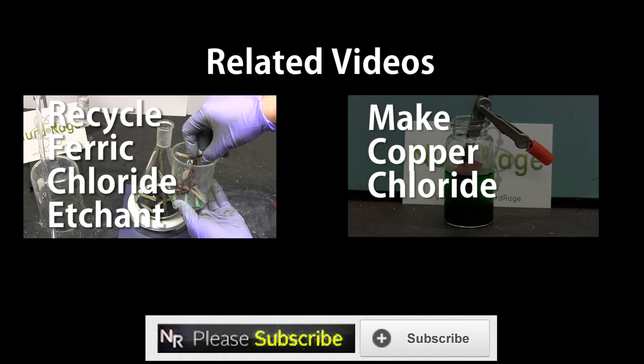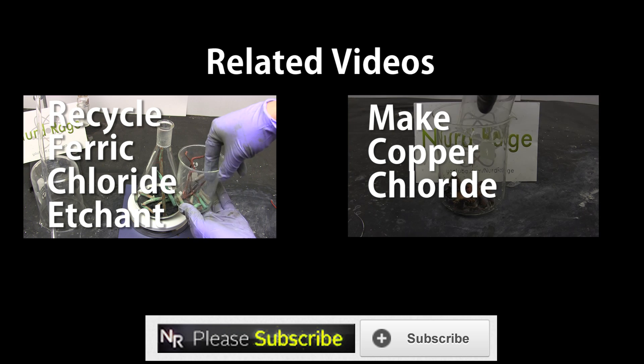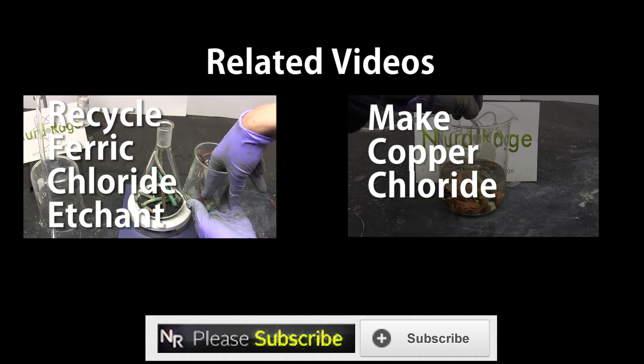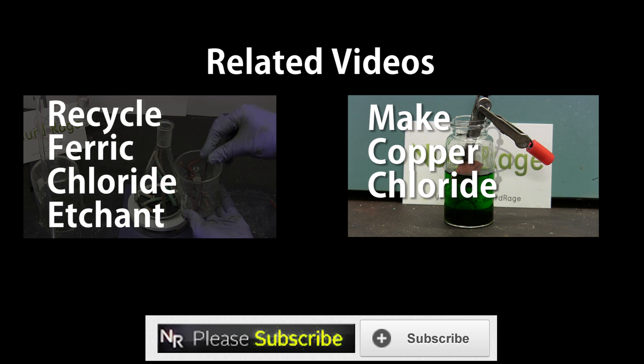In this video we're going to reprocess ferric chloride etchant and recover the copper, doing so without producing additional chemical waste. So in this video we're going to make copper chloride.